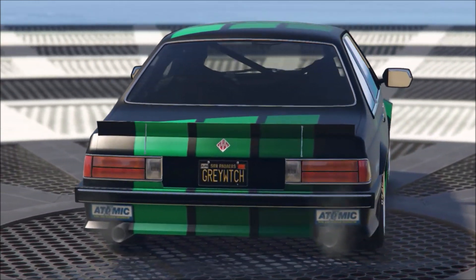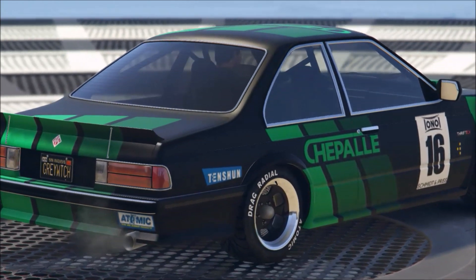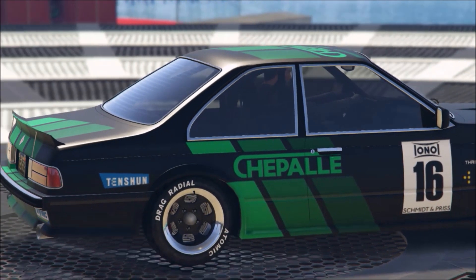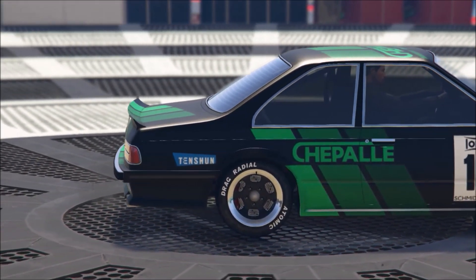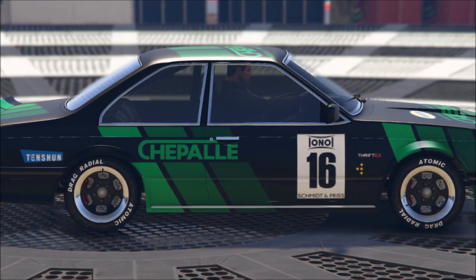Cosmetically, I dig this car. I think it's pretty cool. It's kind of expensive — 800 and some thousand dollars, getting close to a million once you fully upgrade it. For a sports classic, most people don't race those. They kind of just sit in the garage, so I'm not sure if I will actually keep this one. But cosmetically, I dig it.